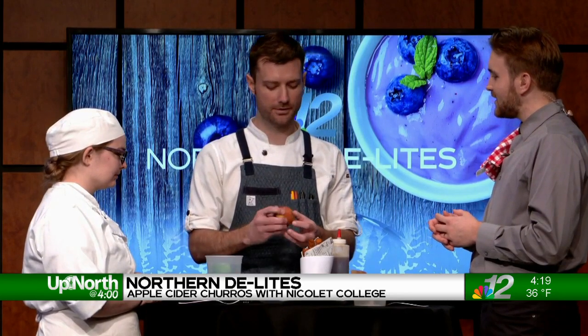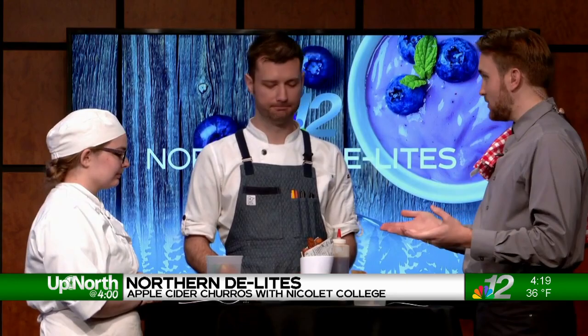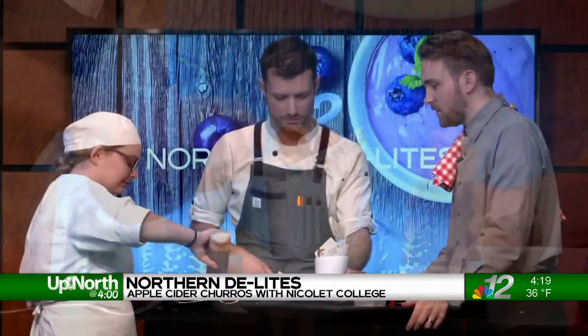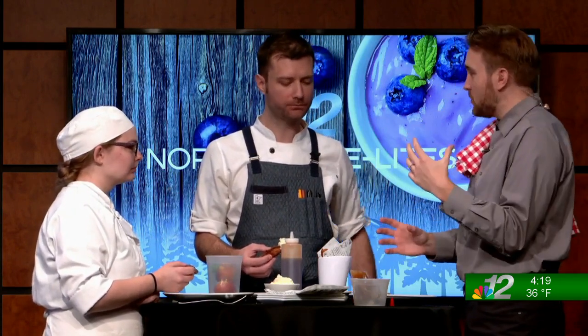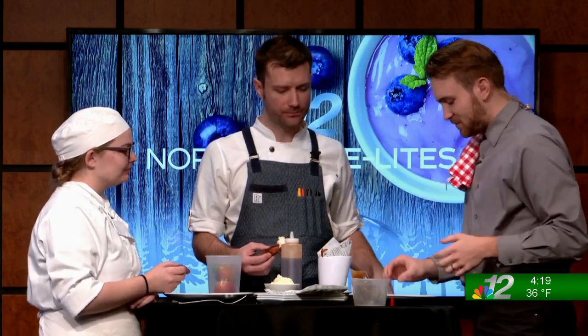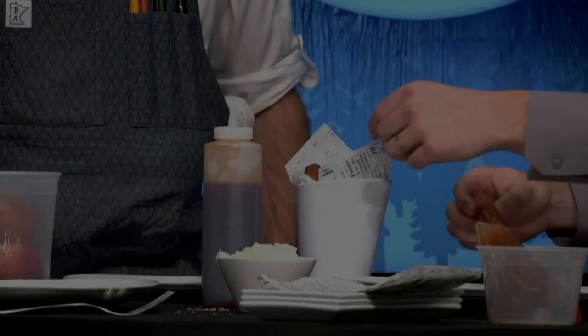Apple ice is literally just an apple frozen rock hard that we shave on a microplane, giving us a little more variety to swipe the churros through. When you said get crazy with it — that first bite of apple is so intense, like a punch in the mouth. Some apples have a lot of malic acid and you feel that right away. Chef, this has been so much fun — Emily, thank you for joining us. We'll see you next time on Northern Delights.